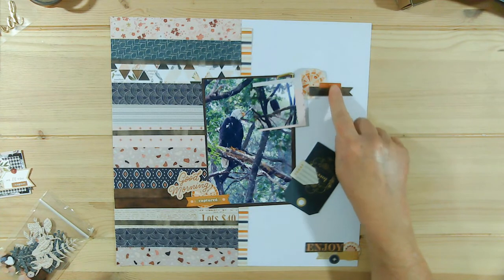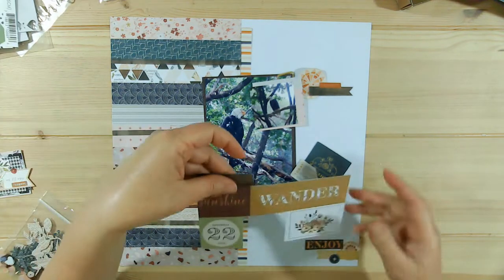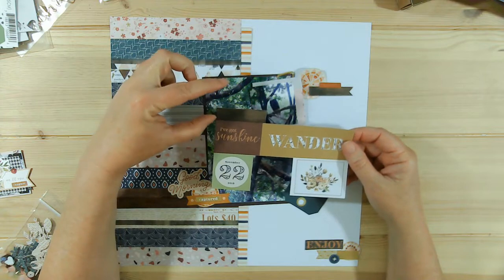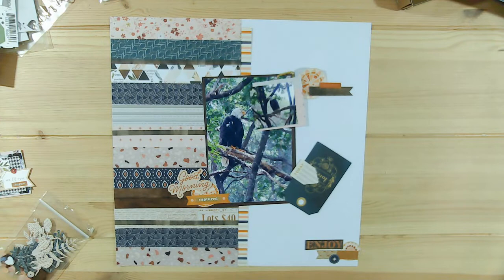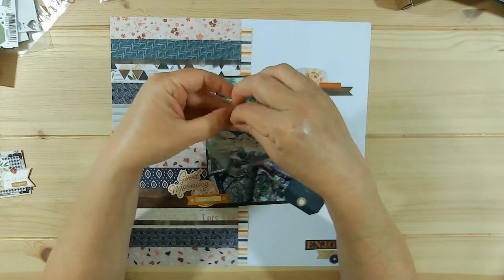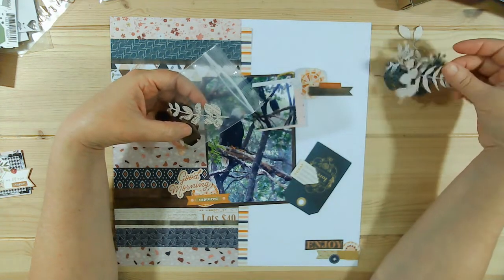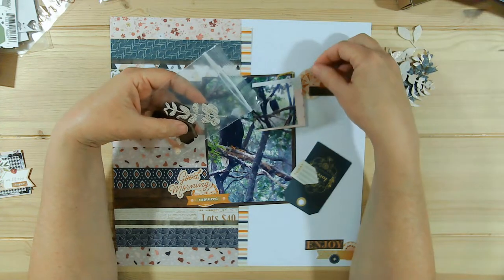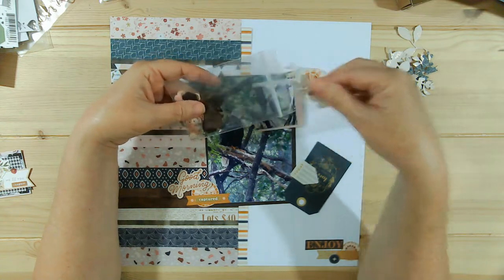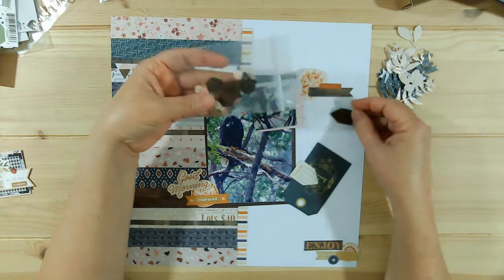I'm using a couple of the word stickers here. This one is 'quiet,' this one is 'captured.' This was from the cut-apart — it was the bigger two by two, I believe — and I just cut it down. Everything is kind of going together. I just think that this cluster up here needs a little something, so I got out the little dies that I had cut the leaves from. If I don't use one of these, I reserve the right to cut out maybe a pink one.